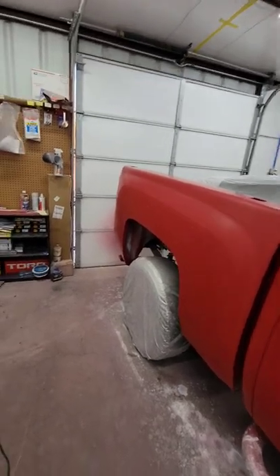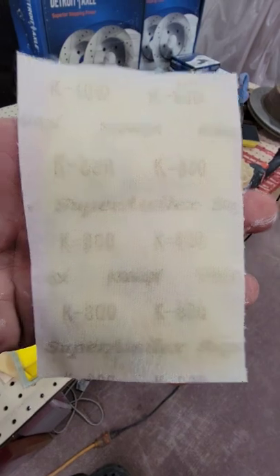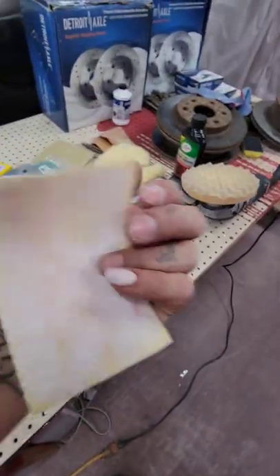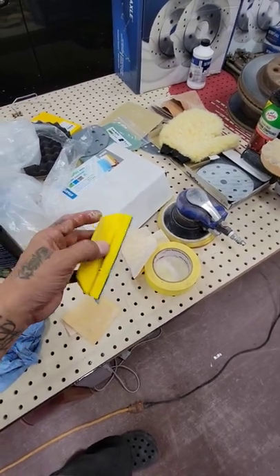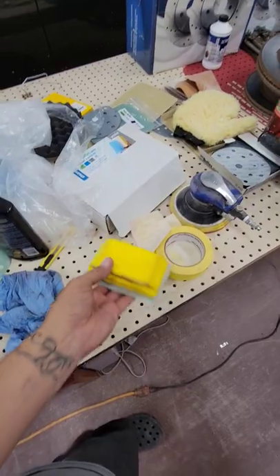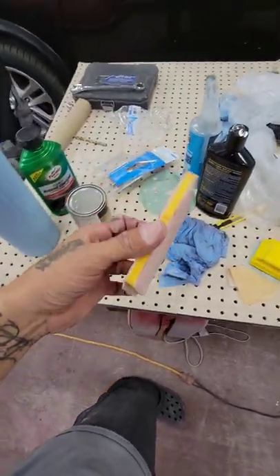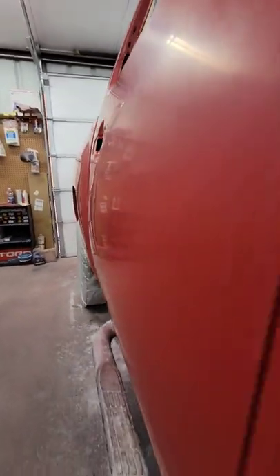I didn't like the finished result, so I ended up sanding the whole thing back with K800. These are the super acillics and these are amazing — they work out pretty good. I was using the foam block and the interface pad, and it pretty much looks ready to polish out even though it's an 800.